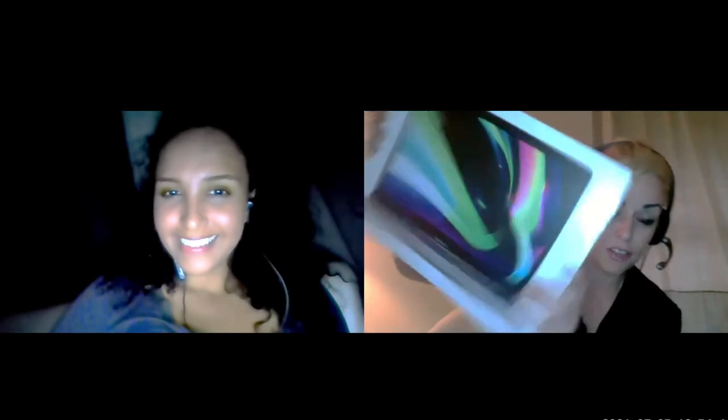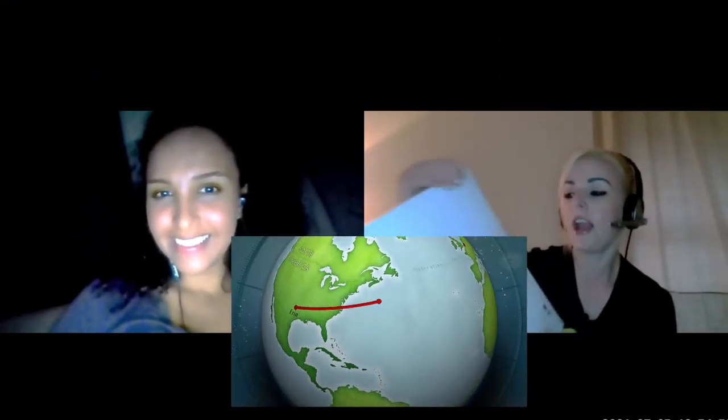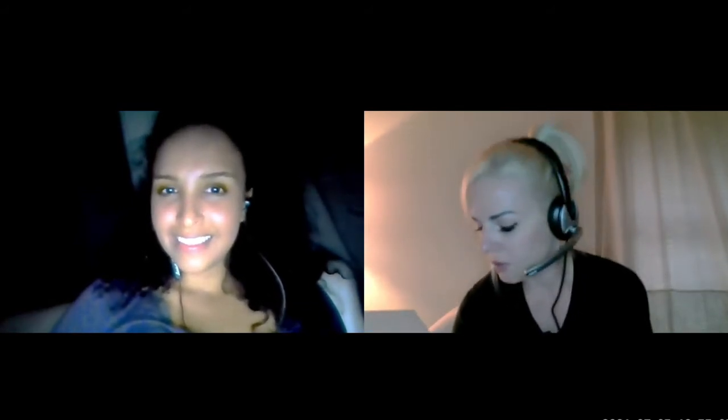Hey guys, today I'm doing an unboxing of the 2020 MacBook Pro. I'm Erin, aka Five Star, aka Erin Michelle. I got the new 13-inch MacBook Pro with the Apple M1 chip. It's got 8 gig unified memory and a 256 gig solid state drive.